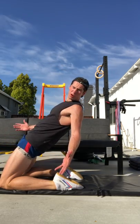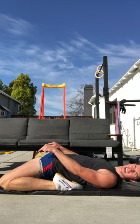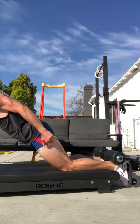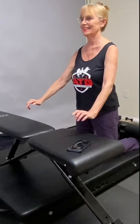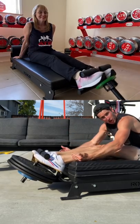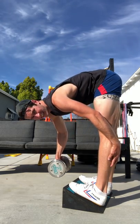Bear in mind that throughout this entire process we're working similarly scalable solutions for world-class length and strength on the front and above the kneecaps, as well as above and behind the knees, on the front and below the knees, and below and behind the knees.